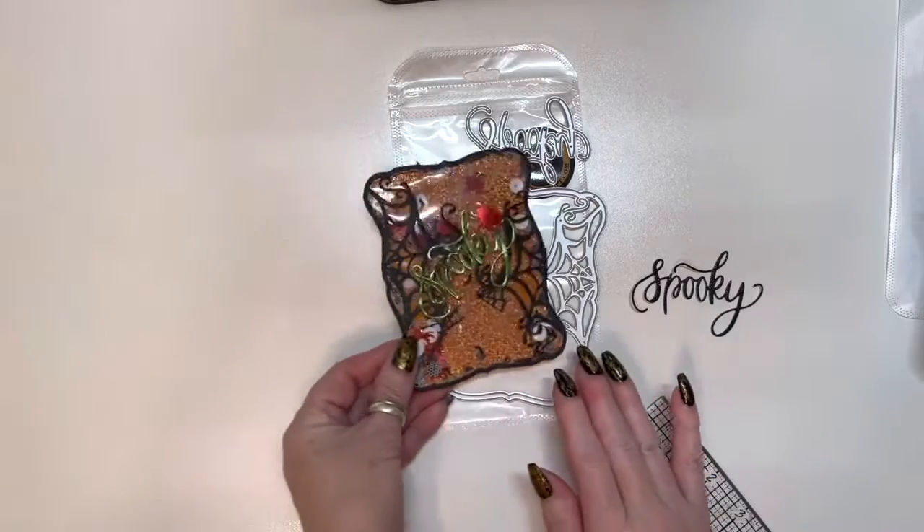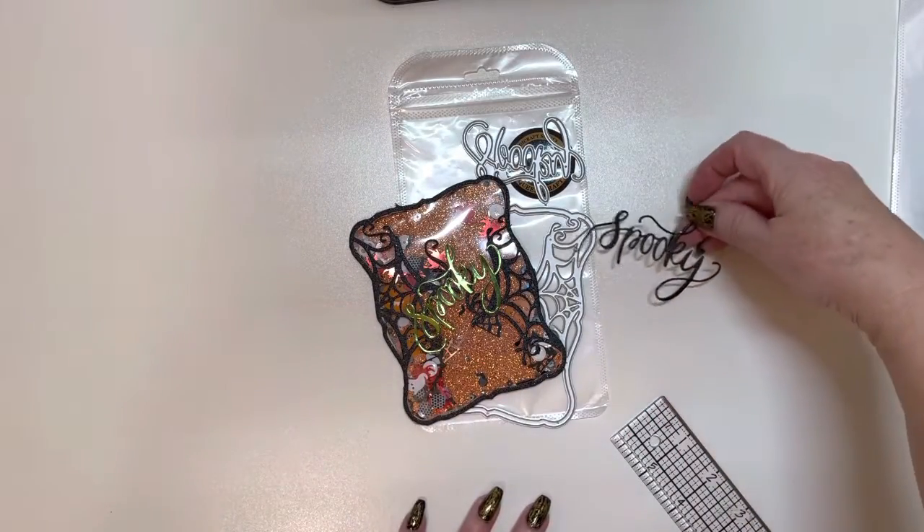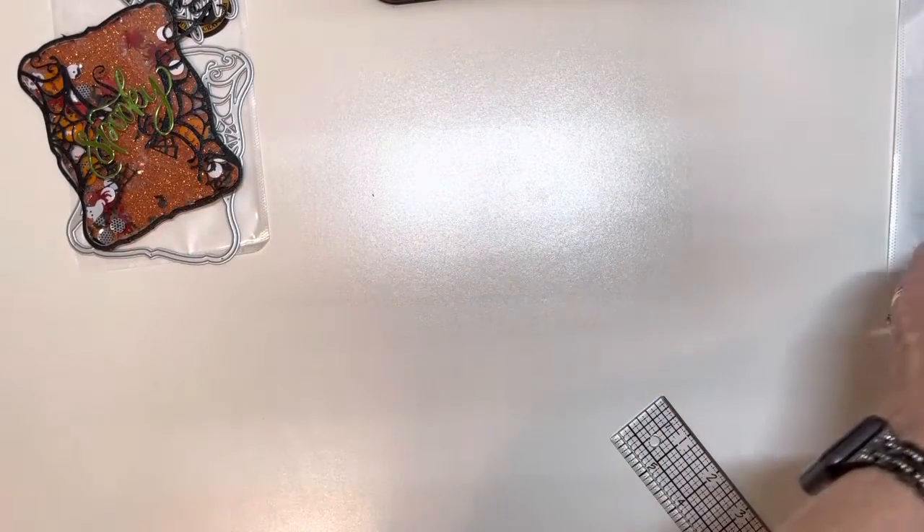So this is the Halloween Square Spiderweb die. Look how cute that writing is. So there's my first thing I created.